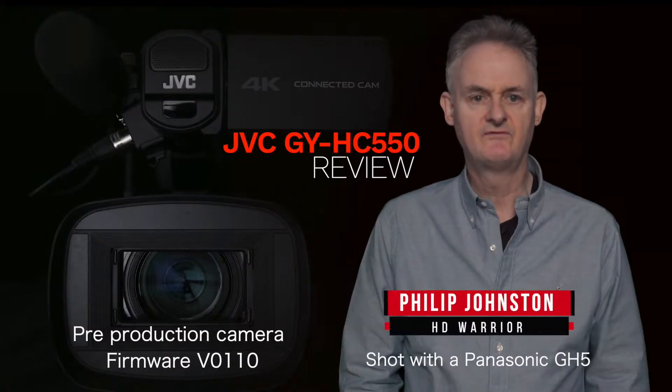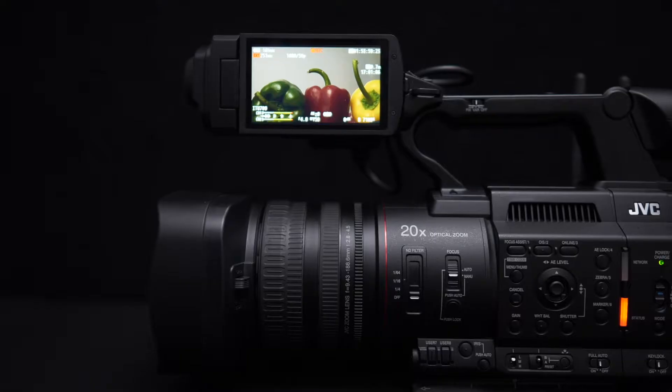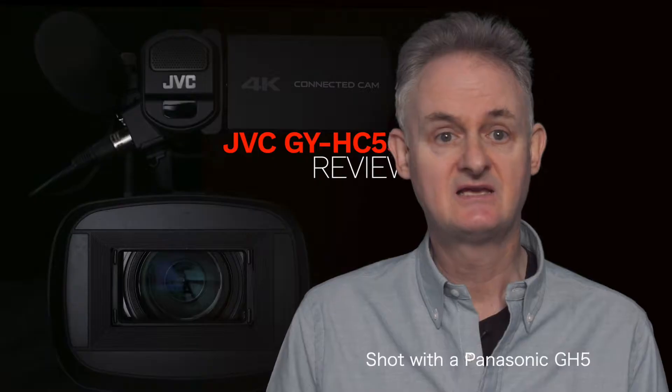Welcome to the review of the JVC GY-HC550 Professional 4K Camcorder. Rather than show you a lot of switches and buttons, let's dive in with footage shot at 4K50P ProRes 422HQ.